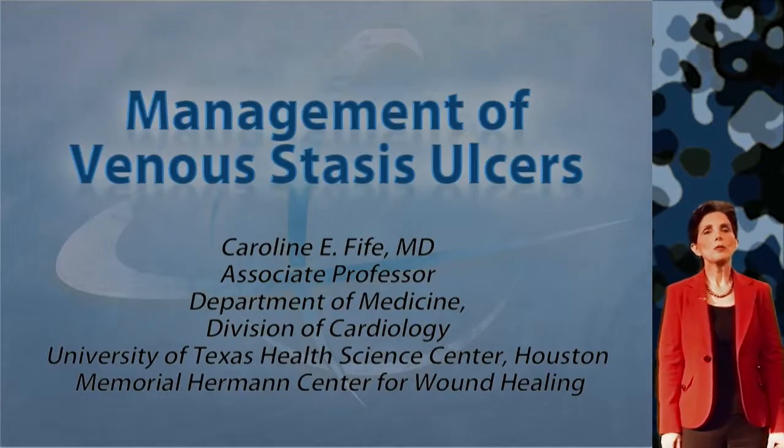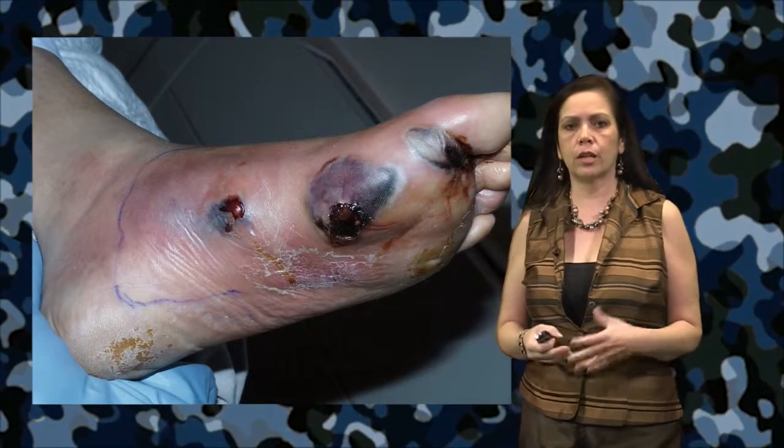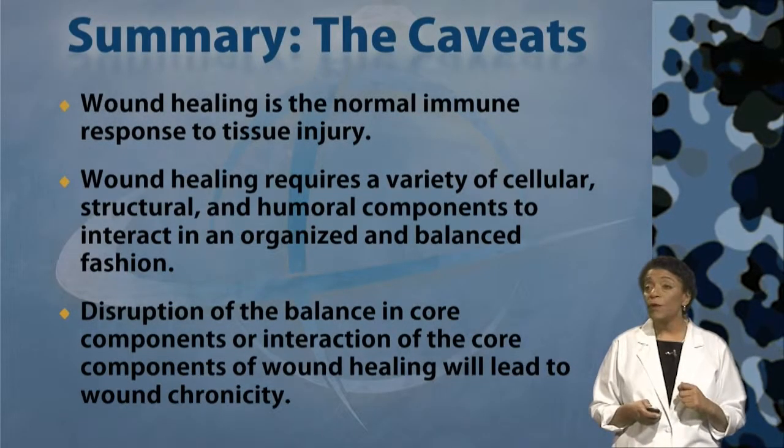Now let's talk about the management of venous stasis ulcers. This is a classic type of presentation that comes into the clinic. When there's an impairment in the normal immune response, we will have abnormal wound healing.